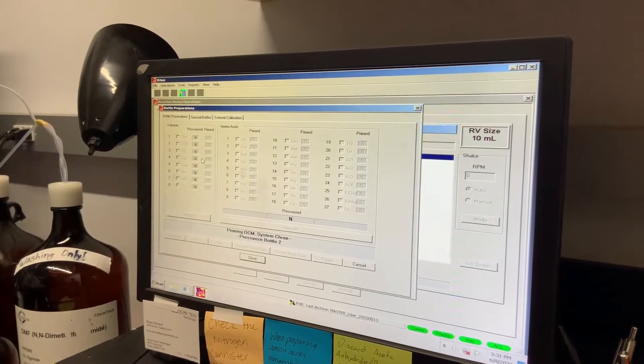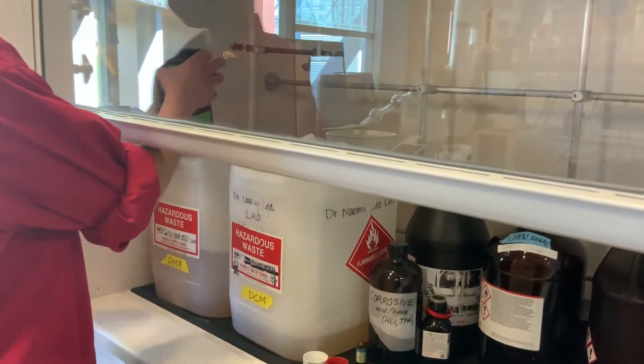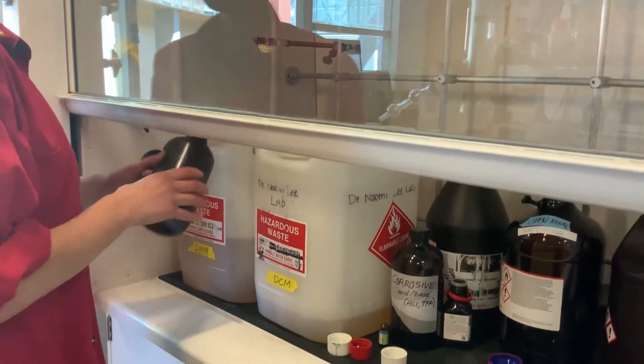While the system clean runs, bring the amino acid, reagent, and solvent bottles into the lab. The capping bottle needs to be dumped, rinsed with water, and allowed to air dry.